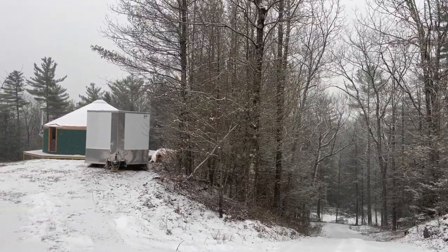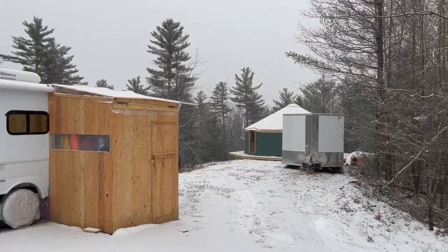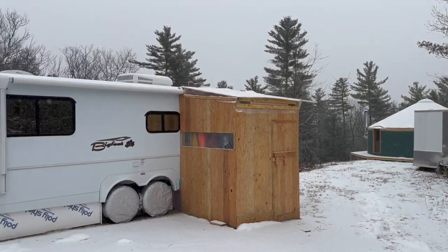Welcome back to our off-grid adventure in Vermont, where we're living in our travel trailer while finishing the inside of our yurt.